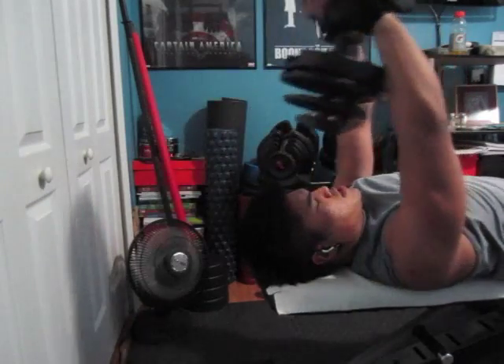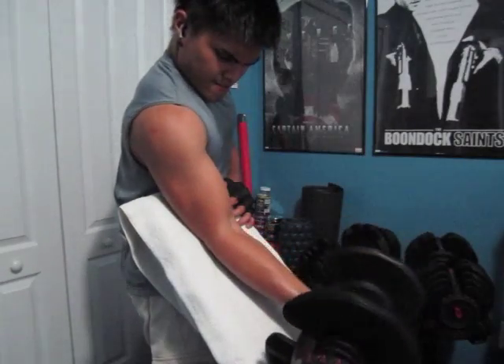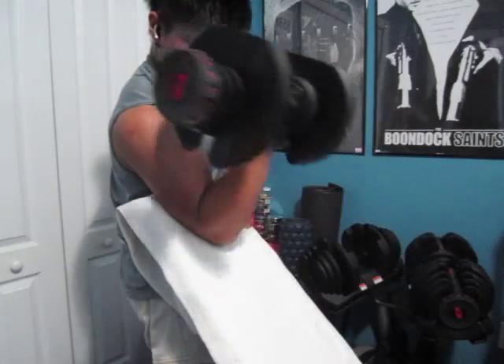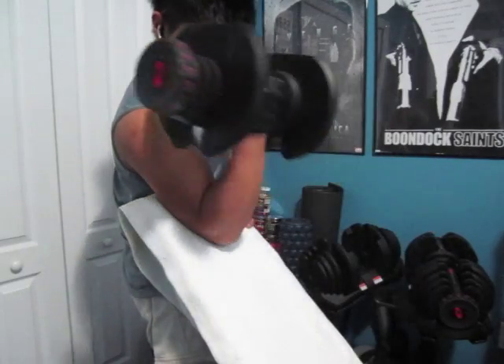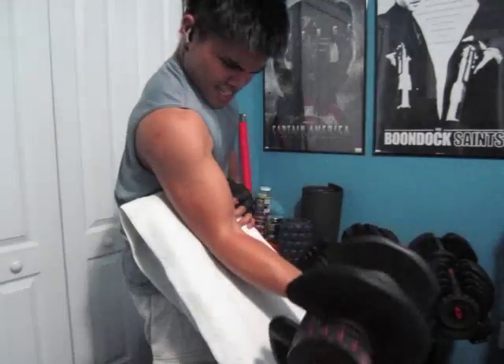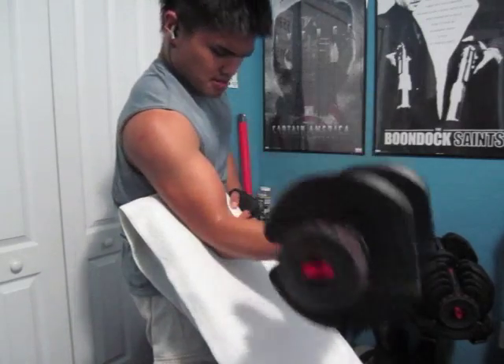The last exercise is concentration curls — three sets, rep range 8 to 10. That's it guys for the back and biceps routine. See you guys later, peace out. Damn, this was a good routine.